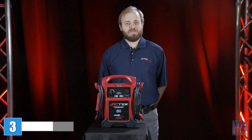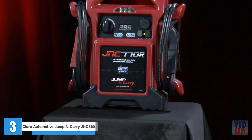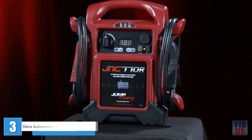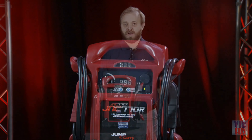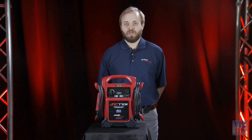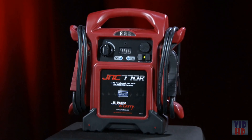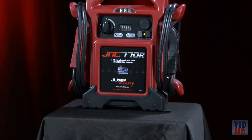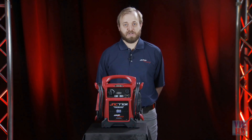The J&C 770R delivers the ultimate combination of power and convenience. Its Chlor Proformer battery is specifically designed for jump-starting, providing extreme starting power, long cranking duration, many jumps per charge, and a long unit life. It delivers 1700 peak amps and 425 cranking amps, enough to start everything this side of medium-duty trucks. Beyond its raw power, it also makes jump-starting easier with many features.